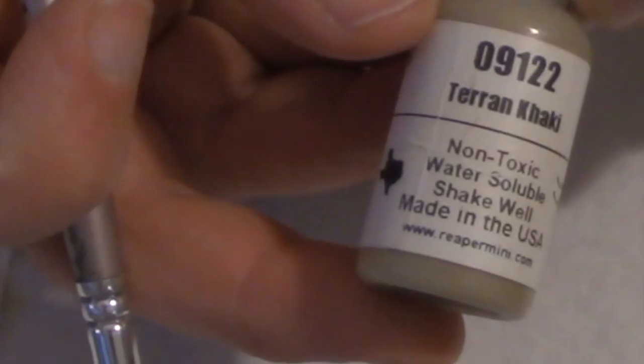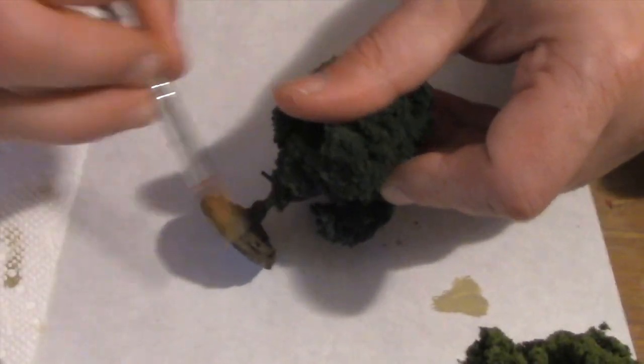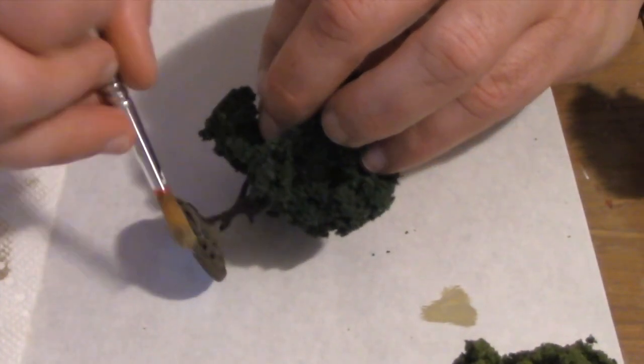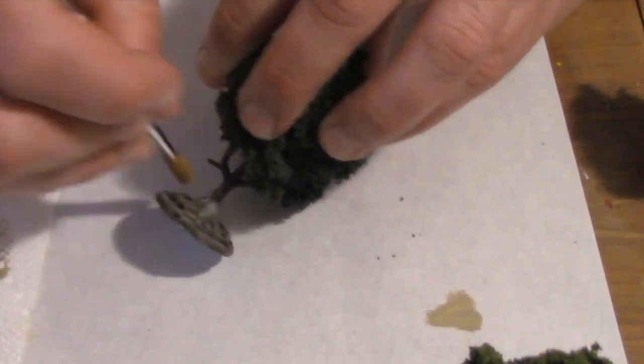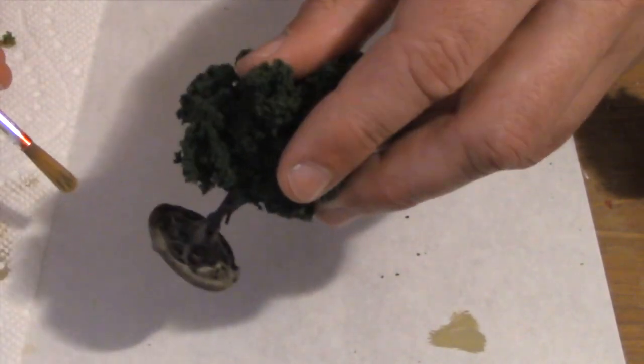I have a Reaper color called Terrain Khaki — it's sort of a grayish brown. I dip a dry brush in it, wipe off the excess on a paper towel, and then dry brush the base. This highlights the raised surfaces such as the roots. I hit the trunk as well so it's all one consistent color. Reaper paints are expensive and I usually reserve them for miniature figures, but I really love that color. One or two drops will paint eight to ten trees. If you don't have Terrain Khaki, you could try mixing some tan with a little bit of gray acrylic craft paint.